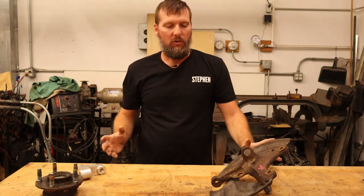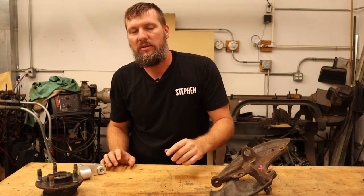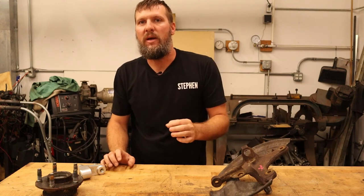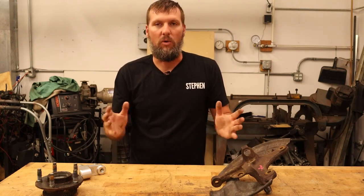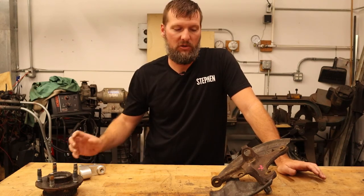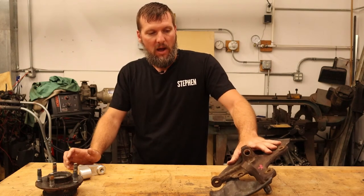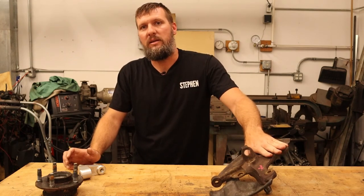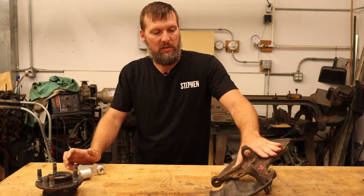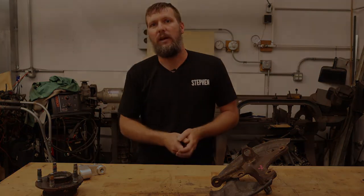That covers everything I wanted to go over with the spindle. If you have any questions, leave them in the comment section — I'll try to answer them or maybe make another video explaining more of the reasoning behind the components I'm choosing. That basically covers why I'm still planning on using the SN95 spindle at this time. Thank you guys for watching and we'll see you in the next video.